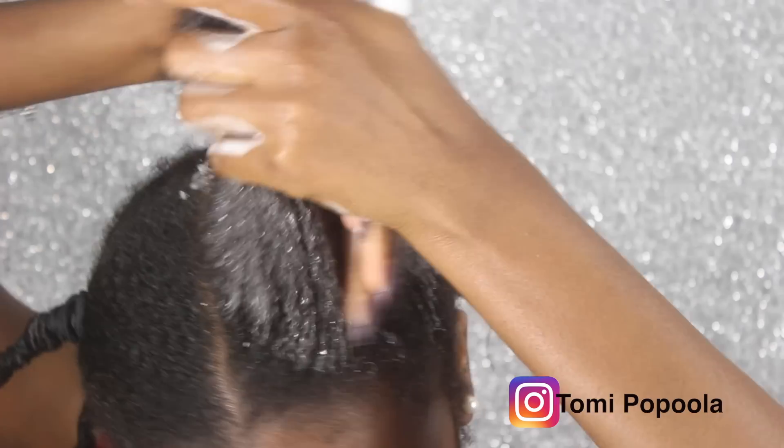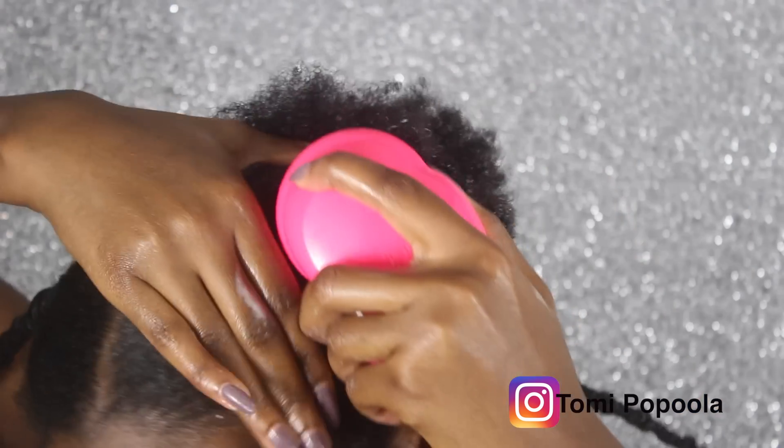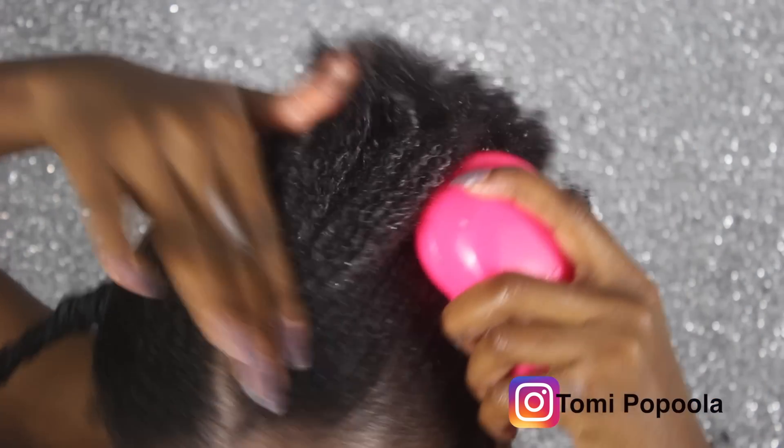I'm going to repeat the same process on this last section — using a hair tie, making sure it's detangled properly, and then using the thread to wrap around the ends of my hair.